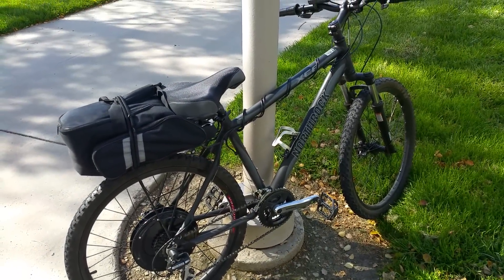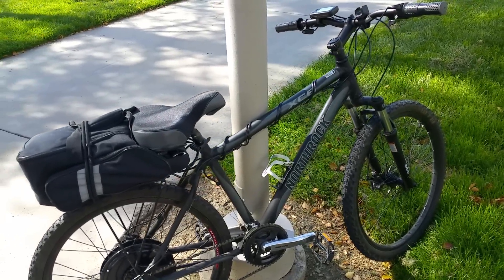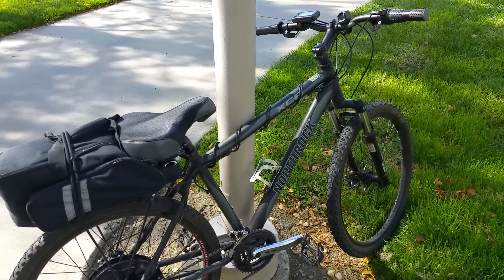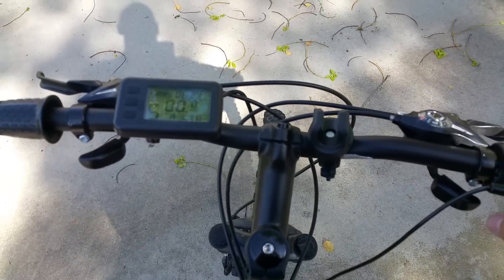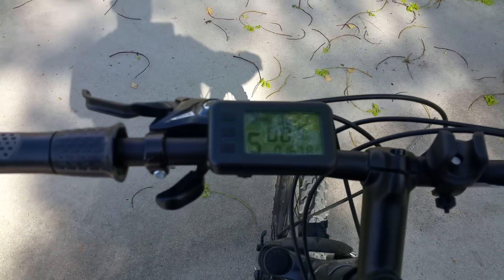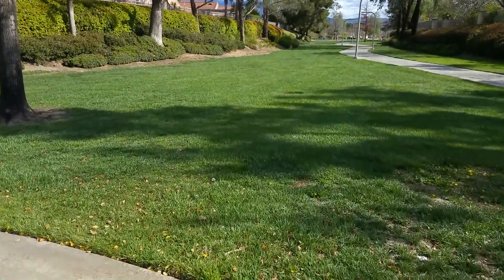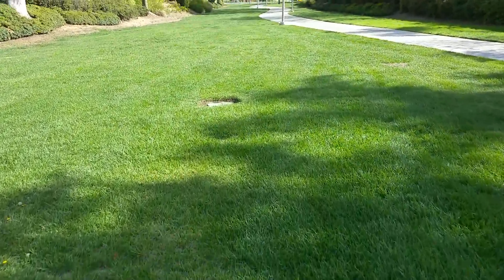I'll take it on a quick little ride and show you guys how fast it goes. Excuse the wind noise — it's pretty windy out here. For this demonstration I'm not going to be pedaling at all; the motor is going to do all the work. All right, here I go — going through the grass here, it has no problem going through grass at all.